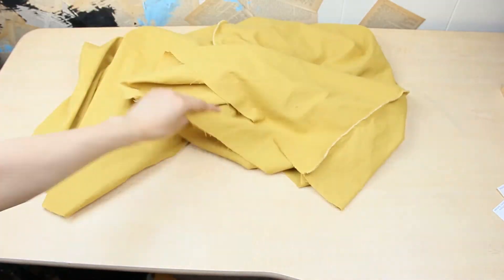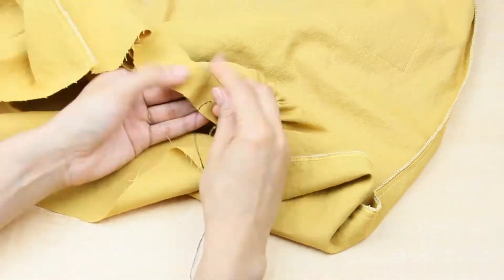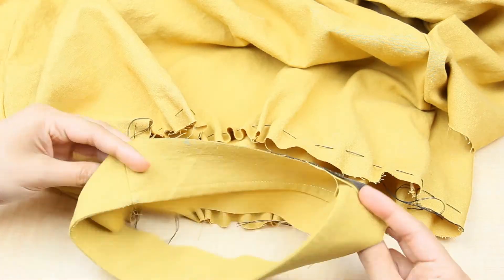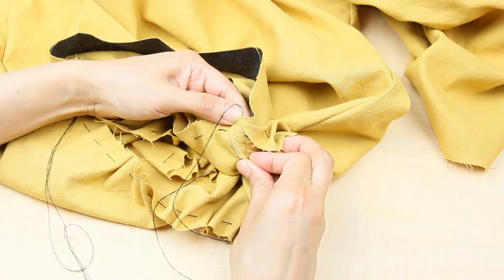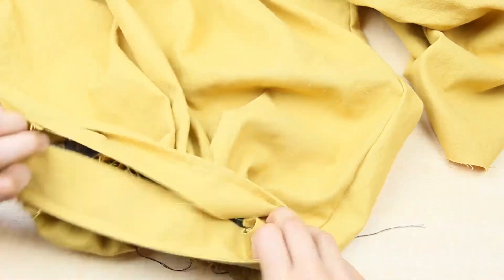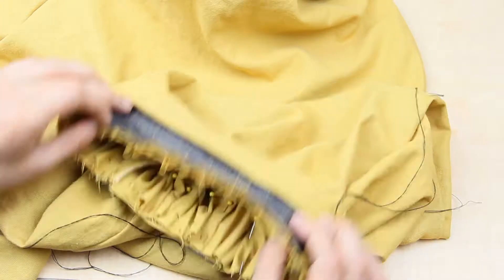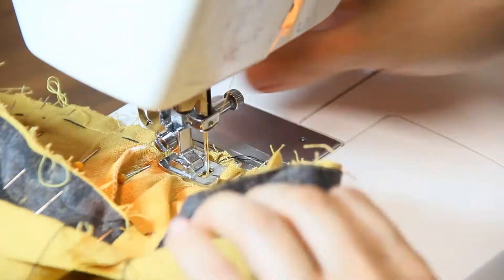To attach the cuffs to the legs, I first need to do a gathering stitch on the legs. I chose to hand stitch this, but you can use your sewing machine to get it done faster. Once it's all gathered, pin it to the leg cuffs, starting at the side seams and making sure to align the front part of the cuff to the front of the pants and the back side of the cuff to the back of the pants. Spread the gathers evenly, pin everything in place, and then sew it.